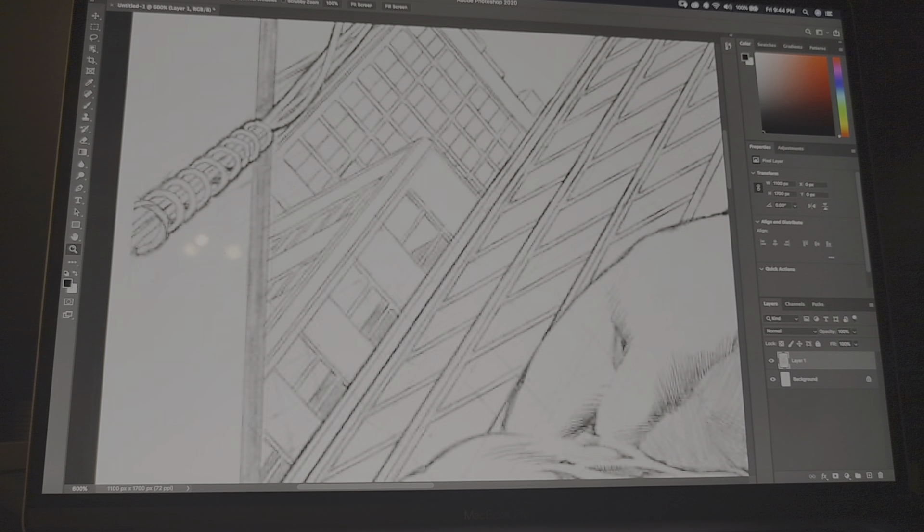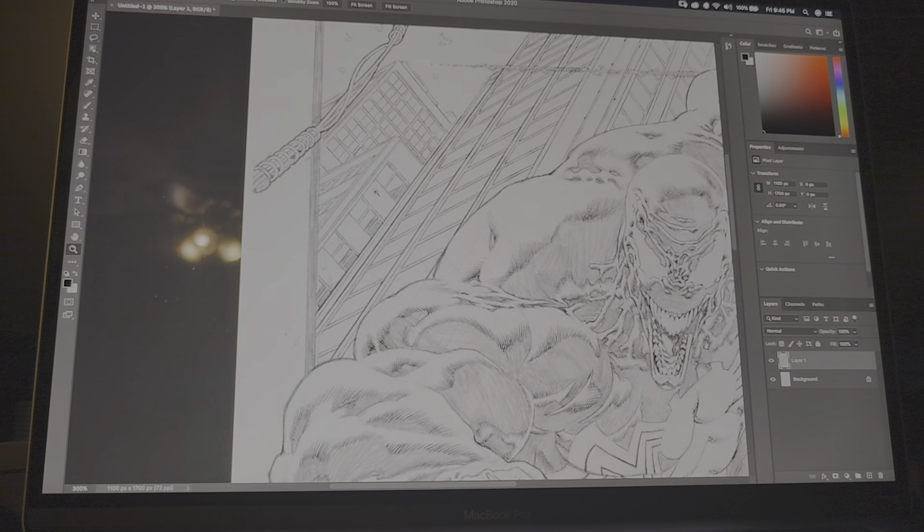Okay, it's far away now. Let's zoom in more. Let's zoom in more. Alright, let's zoom.